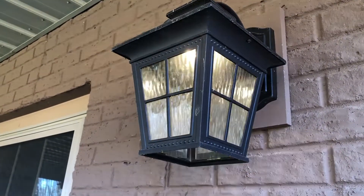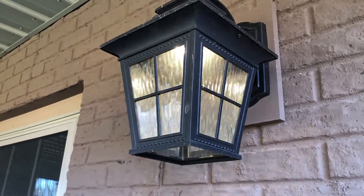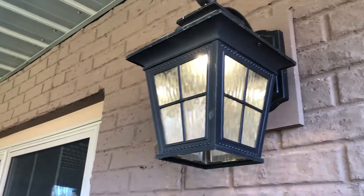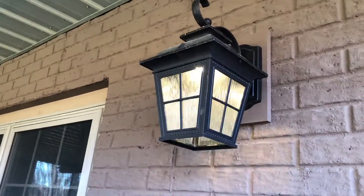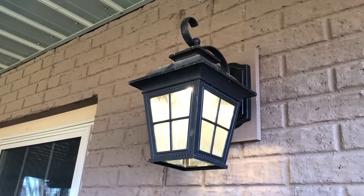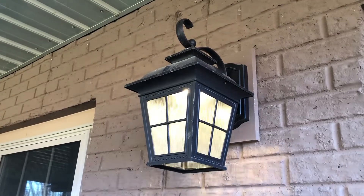It's fairly easy to replace the driver, but once you replace it, the same problem might happen a couple years down the road. So I believe there is a better solution: replace the LED feature with a standard incandescent or LED light bulb.